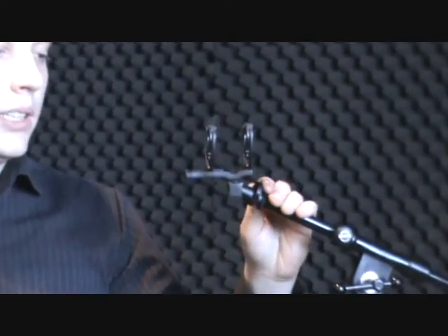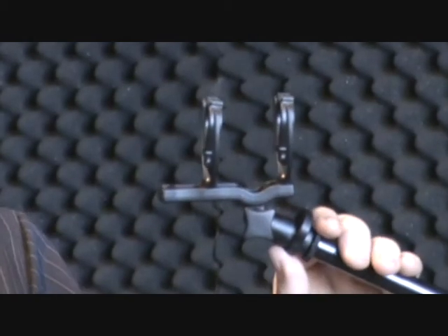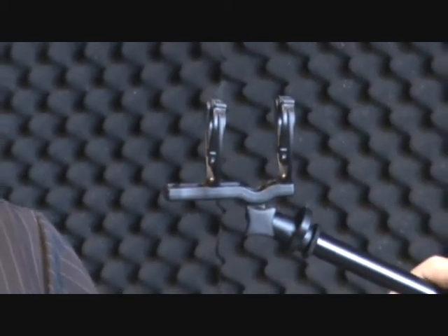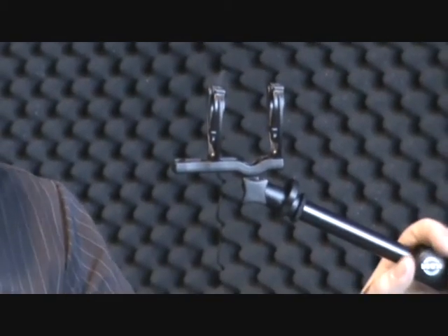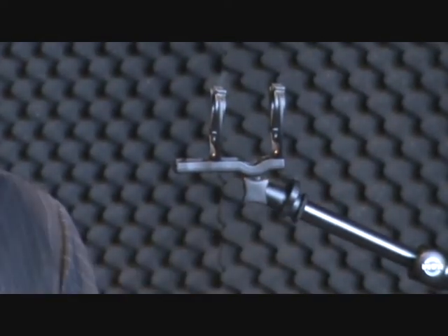Here you can see the optional shock mount for the BT201 — it is the GZi7. It is very effective because it decreases almost 90 to 95 percent of booms and noises in the studio that usual shock mounts and stand holders cannot eliminate.